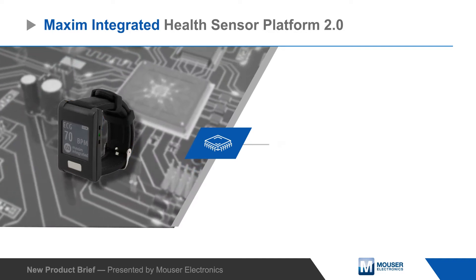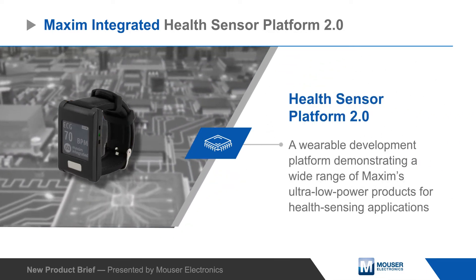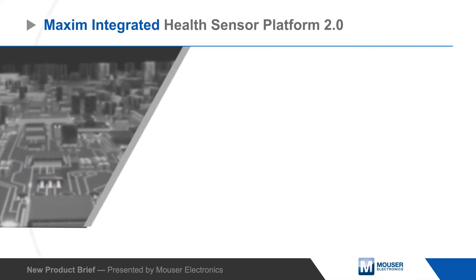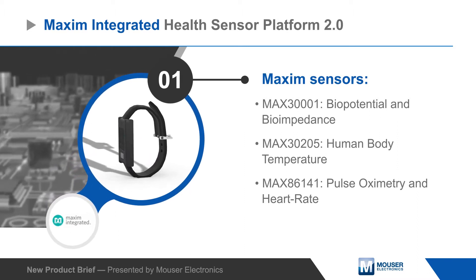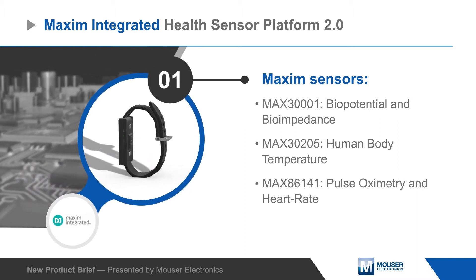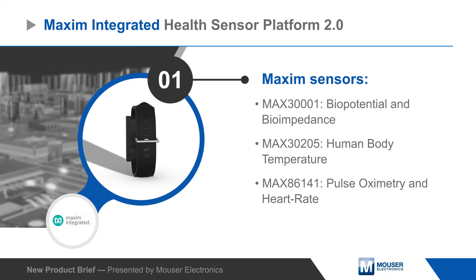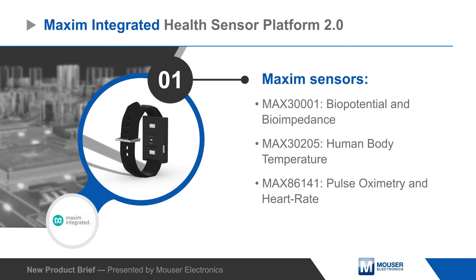Maxim Integrated Health Sensor Platform 2.0 is a wearable development platform demonstrating a wide range of Maxim's ultra-low power products for health sensing applications. The platform features a sensor board with the MAX30001 biopotential and bioimpedance analog front-end solution, the MAX30205 clinical grade human body temperature sensor, and the MAX86141 optical pulse oximeter and heart rate sensor.